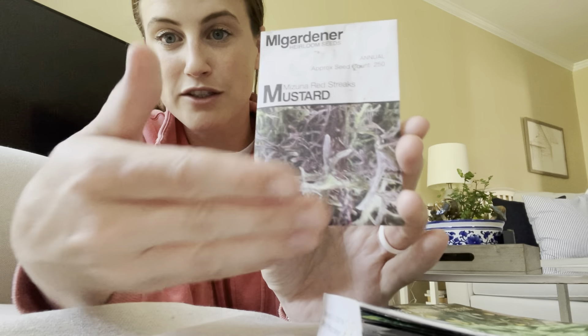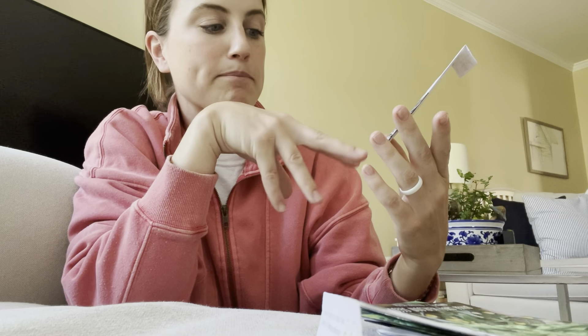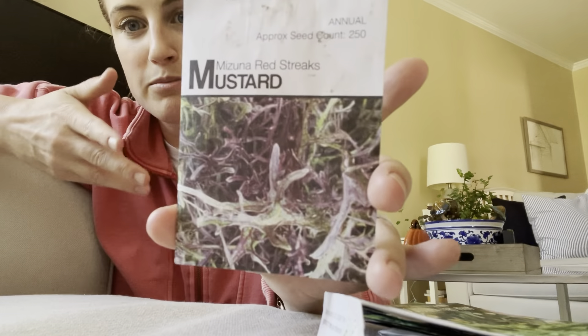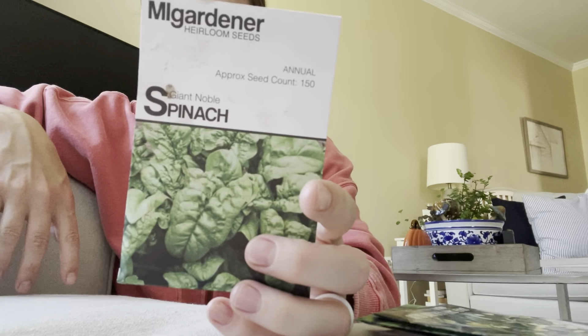The Mizuna Red Streaks have purples and greens, and the colder it gets the more purple they will look. They'll be nice along the back, hopefully throughout the winter — about 18 inches tall, hopefully dark purple as it starts getting really cold, just really beautiful and fun texture. A great look to add to salads. And then in front of it, I did a row of Giant Noble spinach.